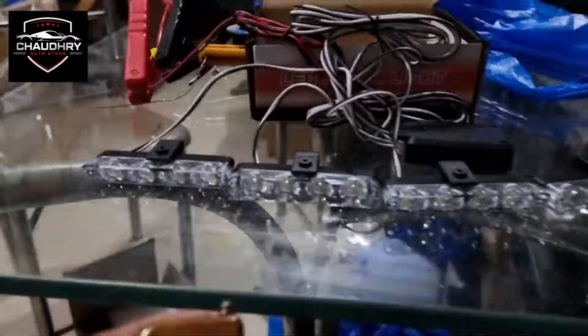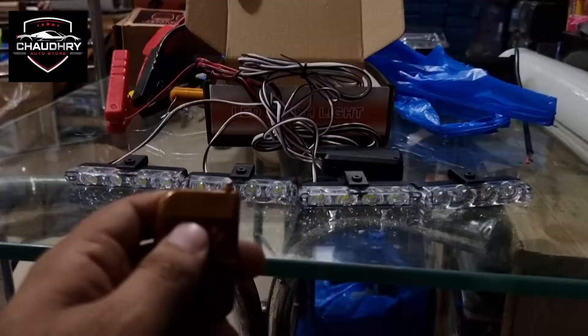Assalamualaikum. Welcome to Chaudharyartist.com. This is a white remote control flasher, and it comes in a 4-piece packing.